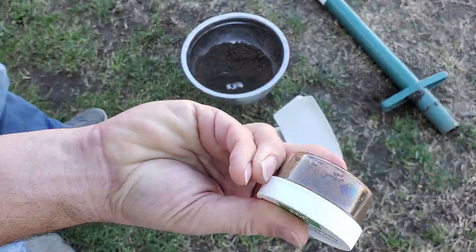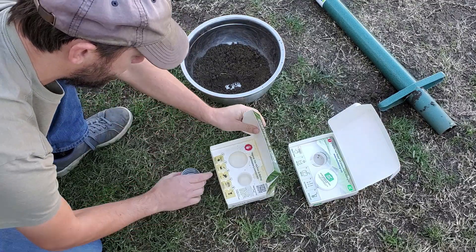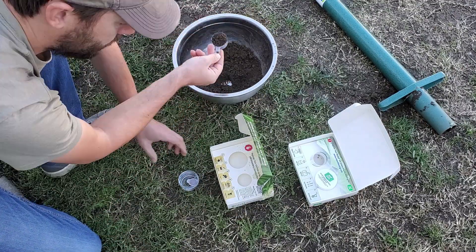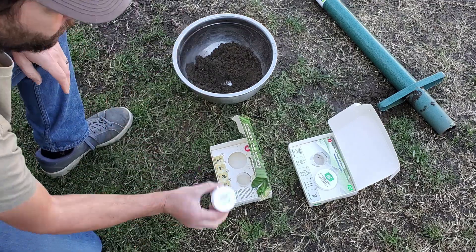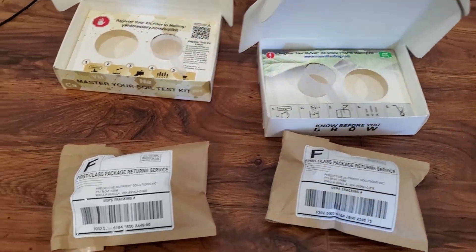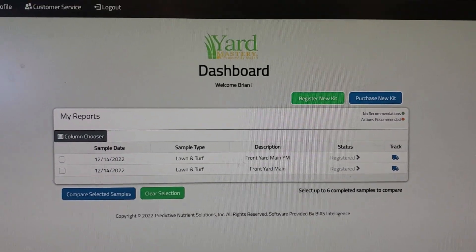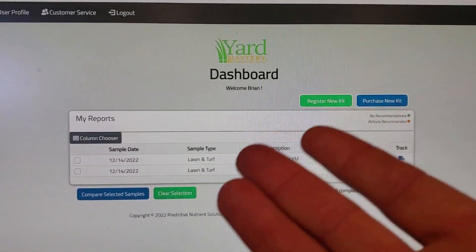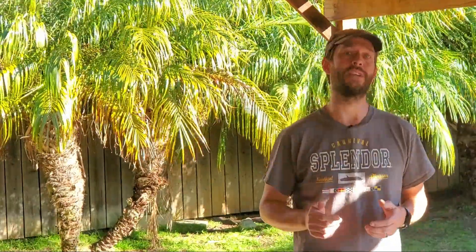Doing these soil tests is pretty straightforward. You just pull a bit of dirt from a few different locations in your lawn, mix them together, remove the big chunks of organic matter, rocks and whatnot, then add the dirt to the collection cup, bag, or whatever they give you, and drop it in the mail. Results usually show up online in about a week, assuming you've registered your kit before you send it off. I won't go into that in this video because most tests are a little different, and they all give you pretty clear instructions on what to do.